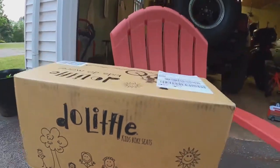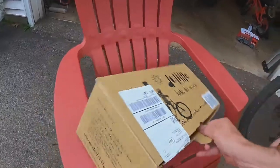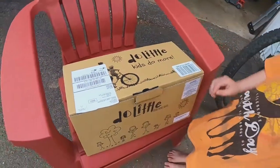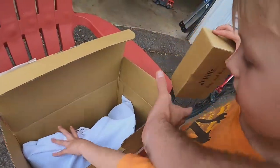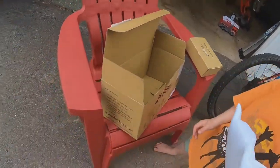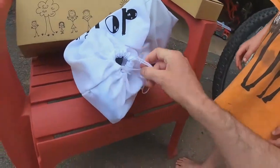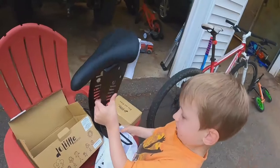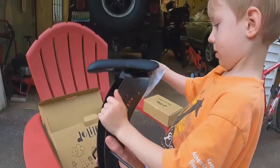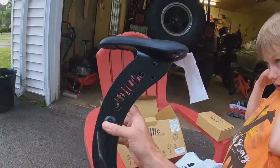Let's unbox it! It just came in, I'm excited. So this is what it is on the inside — it's got this bag on the side. It's a cool little nice bag, so that's something you can use for other things. And there's the Do Little bike seat — that's kind of sharp looking.